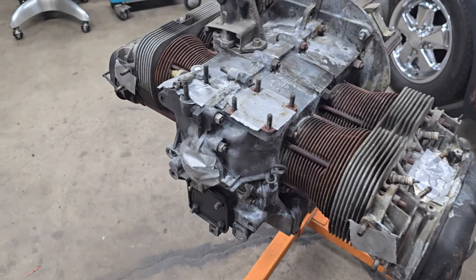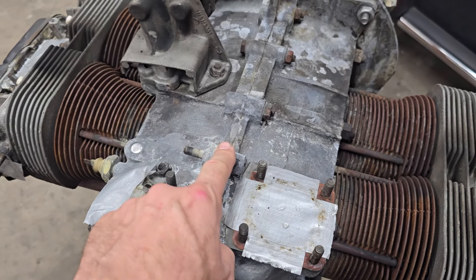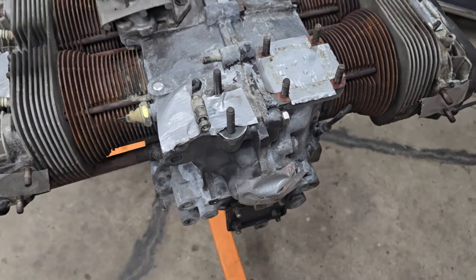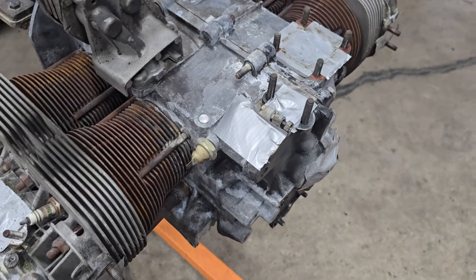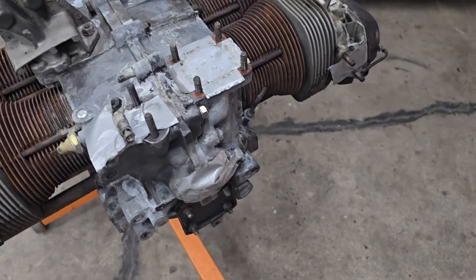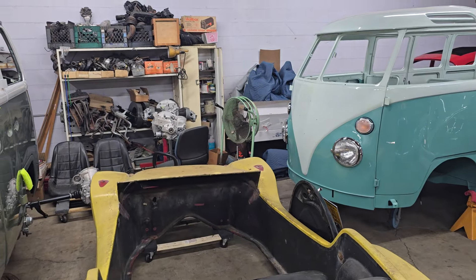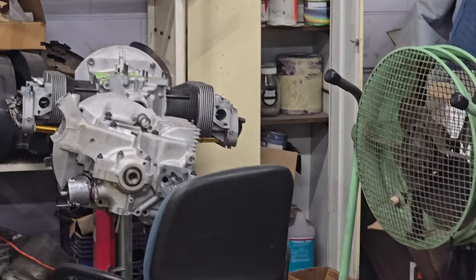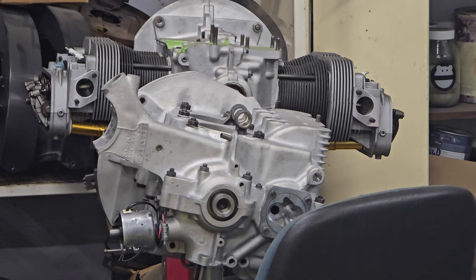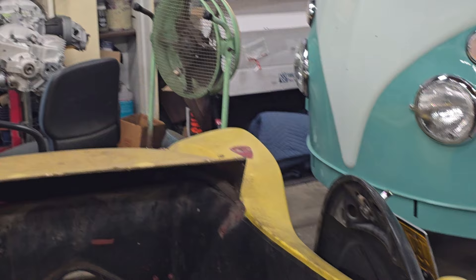I think the plan is — since this motor has been painted at some point, it's kind of got paint on it but kind of doesn't — we're going to clean it up even better, degrease it a little bit better, and then go ahead and paint the engine case so at least it's a nice uniform color. We'll paint it kind of silver. In the end, it'll basically end up looking like those motors there which are actually vapor honed and get that nice silver look. It'll pretty much look like that.